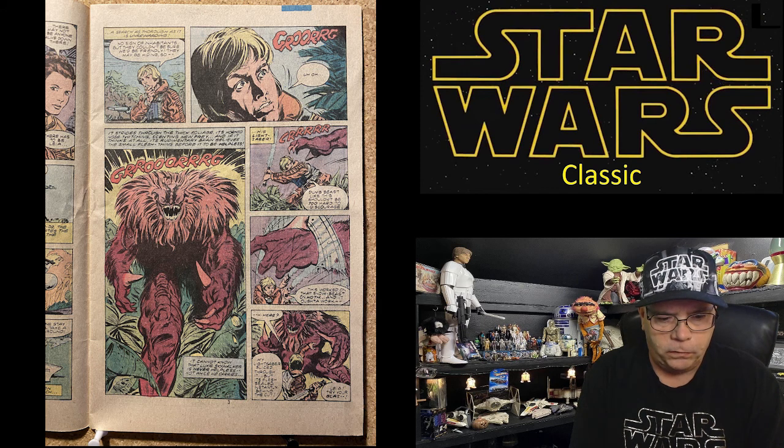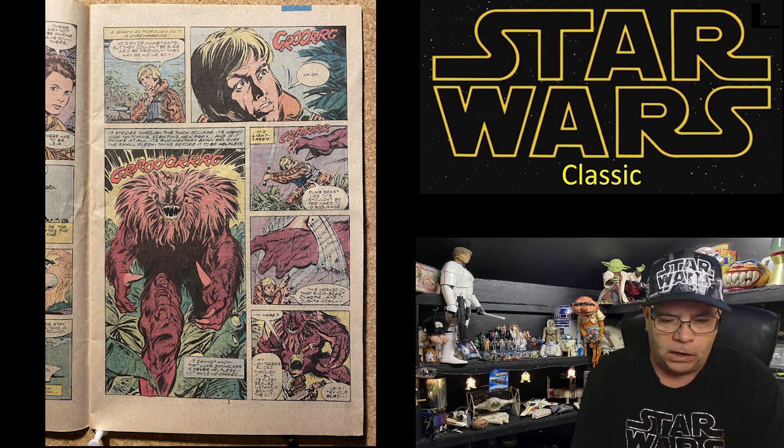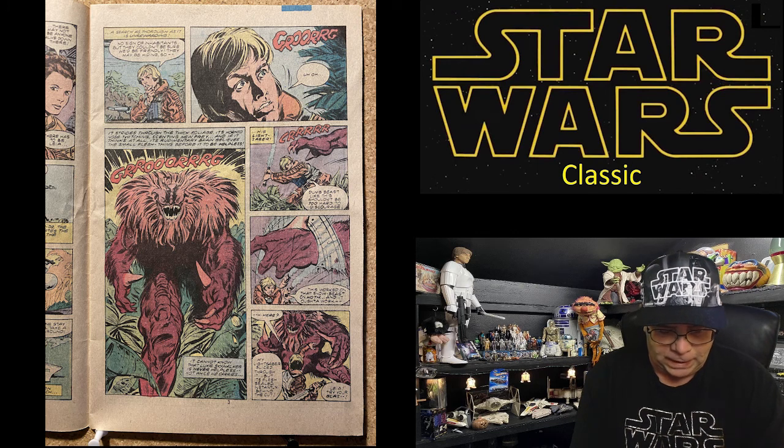Luke leaps to the alien soil and begins a search — thorough as it is unrewarding. 'No sign of occupants, but they couldn't be sure we'd be friendly — they may be hiding.' GROARG! It strides through the thick foliage, its horn-nose twitching, scenting new prey. Its rudimentary brain believes the small flesh thing before it to be helpless — but it cannot know that Luke Skywalker is never helpless, not while he carries his lightsaber.